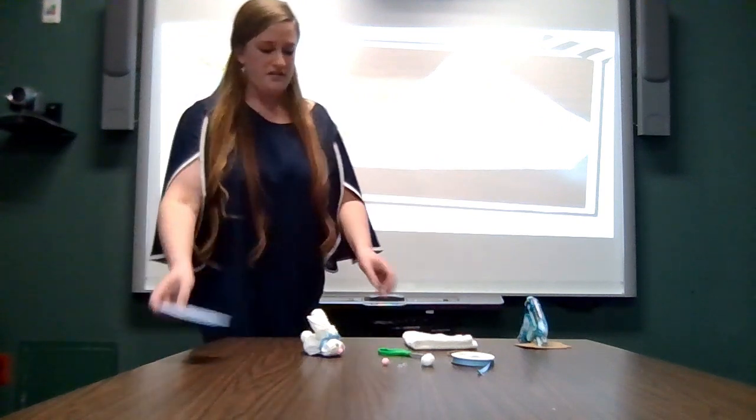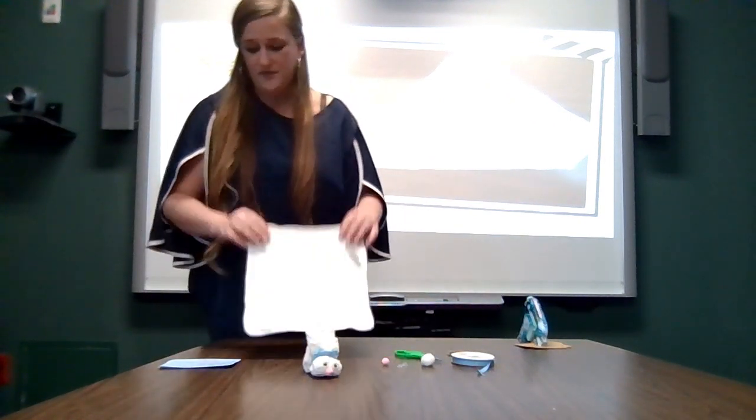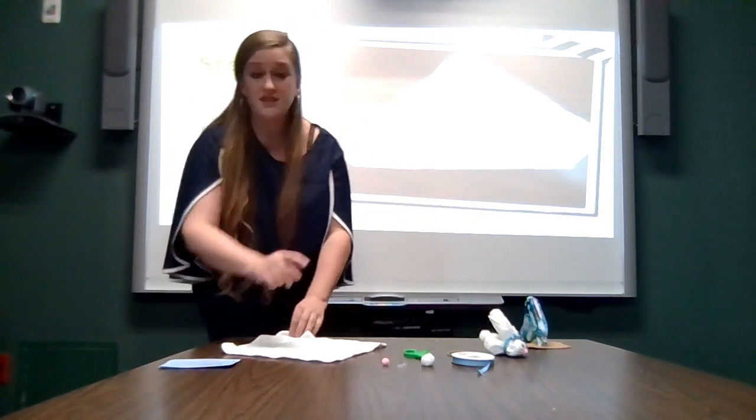Next, we take one washcloth and lay it flat with the bottom side up on the table. Then from one of the corners, we will tightly roll it up to the opposite corner.